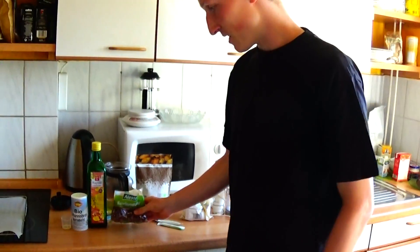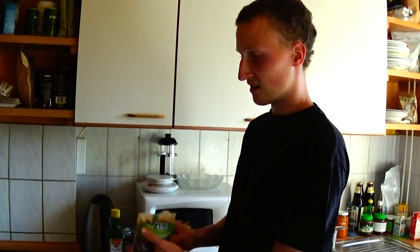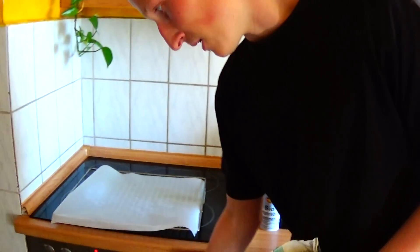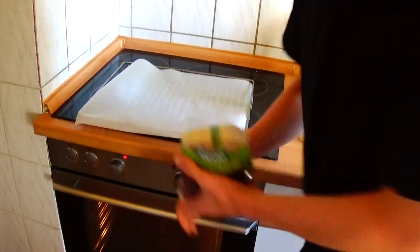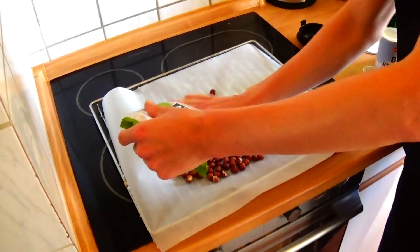Good. I give now the hazelnuts into the oven at 150 degrees, and that's our 200g — that's enough for our blender.